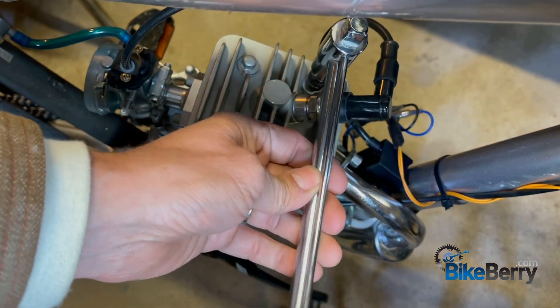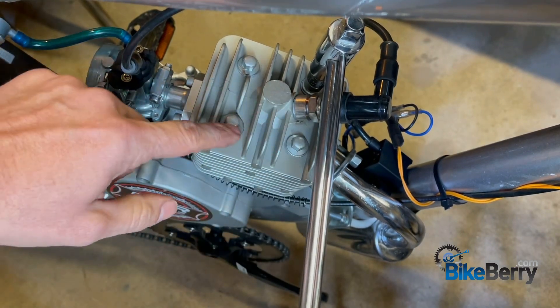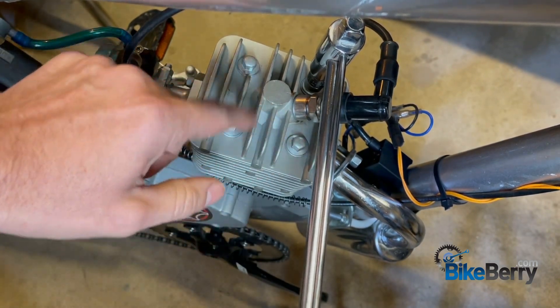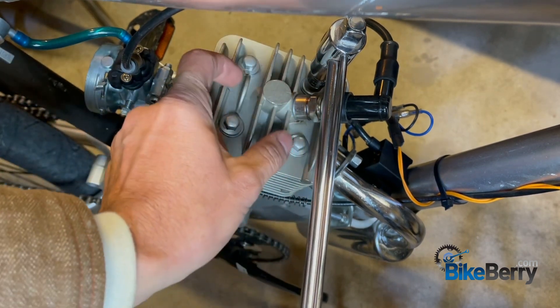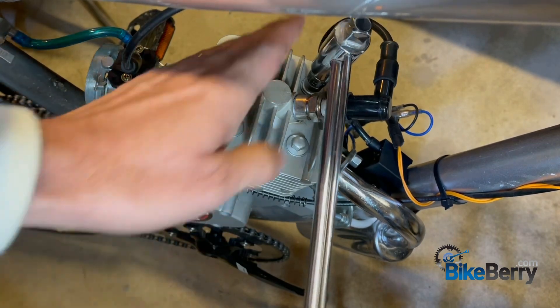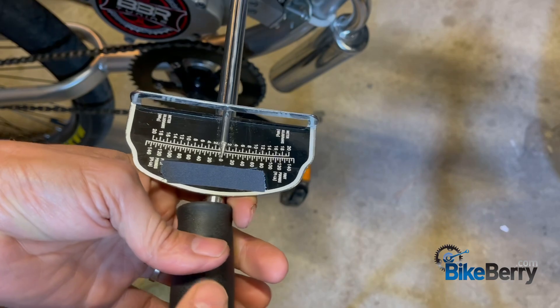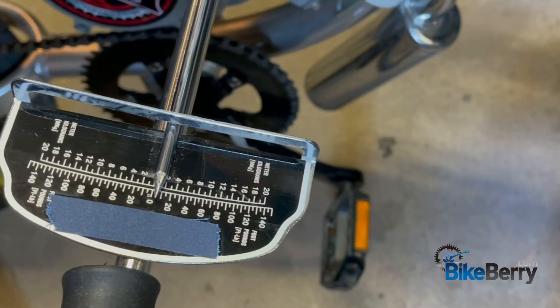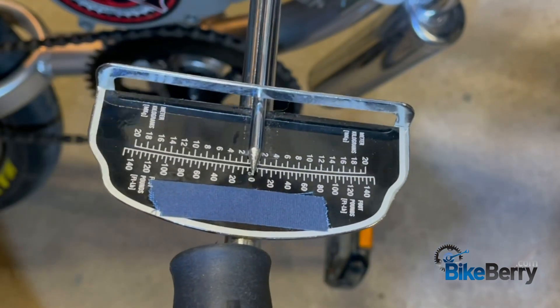A cross pattern means I jump to the opposite bolt instead of going back and forth — that way we've gone across the head and we're tightening everything in an X pattern. We put it on that one, and as you can see we're back at zero again. We're going to pull — see how much that one moved? It needed some adjustment.